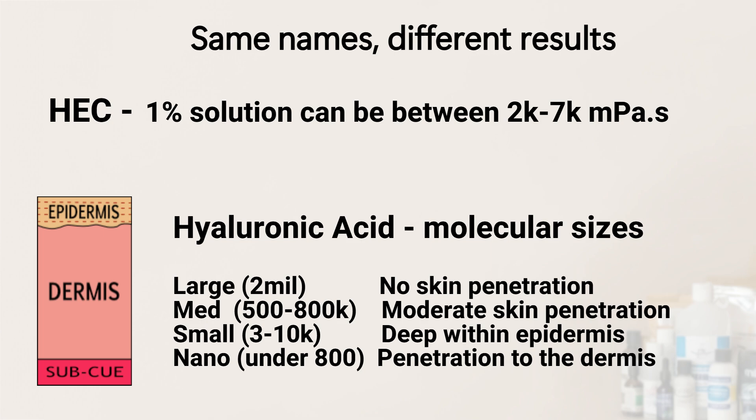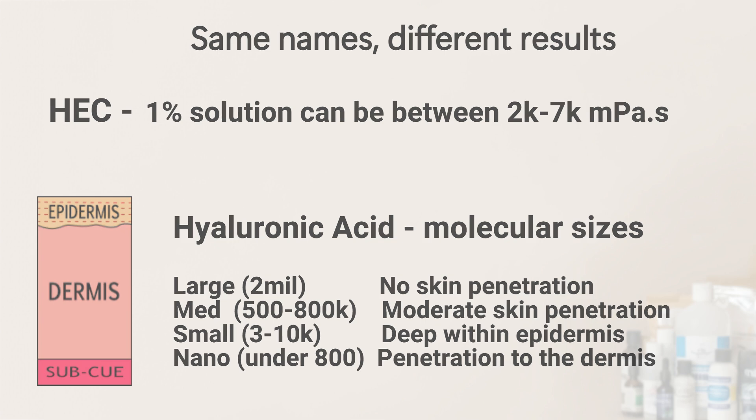One reason it's difficult to recreate manufacturers' recipes is the variations within the same ingredient name. Although HEC has a wide range of viscosities, the food and cosmetic grades are usually between 2,000 and 7,000 mPa. Some ingredients can completely change their role — for example, hyaluronic acid can help with wrinkles, but only if it's small enough to penetrate the skin. In lubes, skin penetration would cause the lube to dry out quickly.